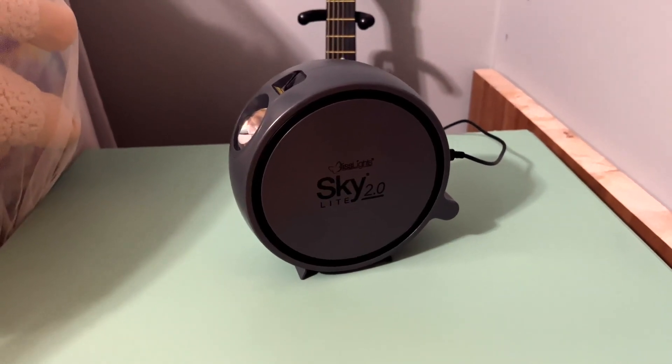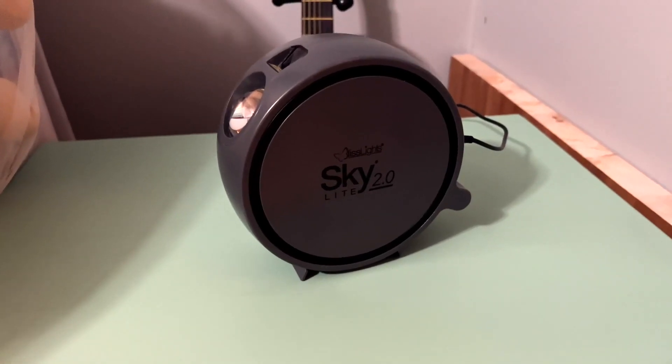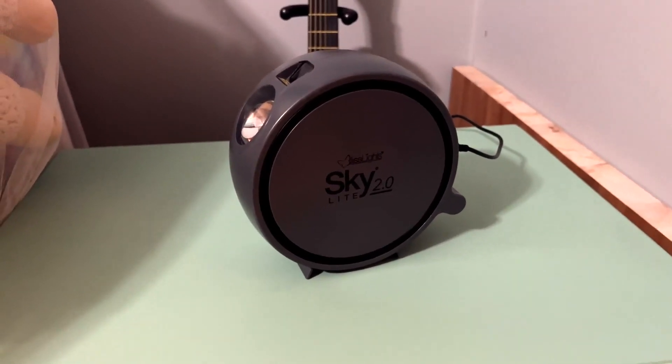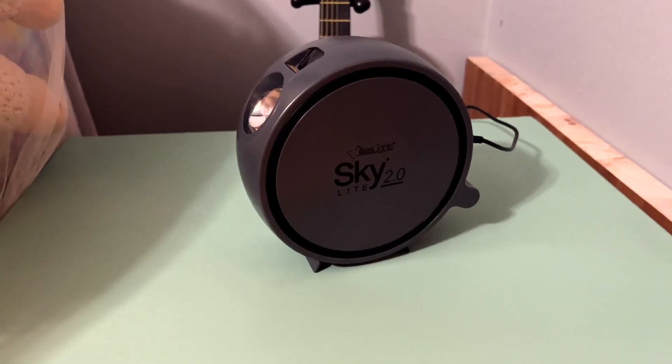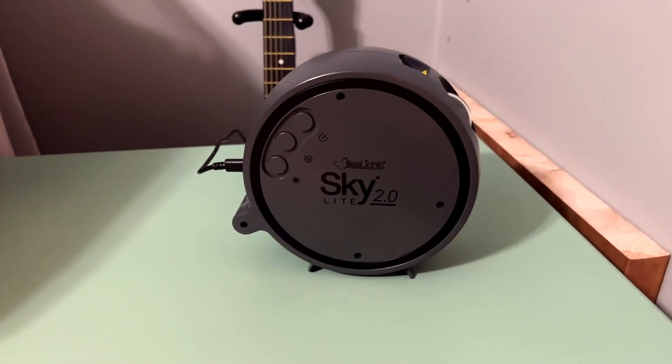Hey everybody, this is Mike. Here's a quick review of this Bliss Lights Skylight 2.0. We bought this for my daughter a couple years ago for Christmas. We had gone through a couple night lights for both kids and always after a few months ended up pretty disappointed in those lights. So far after two years this thing has been amazing — she still loves it as much now as she did the day she got it.